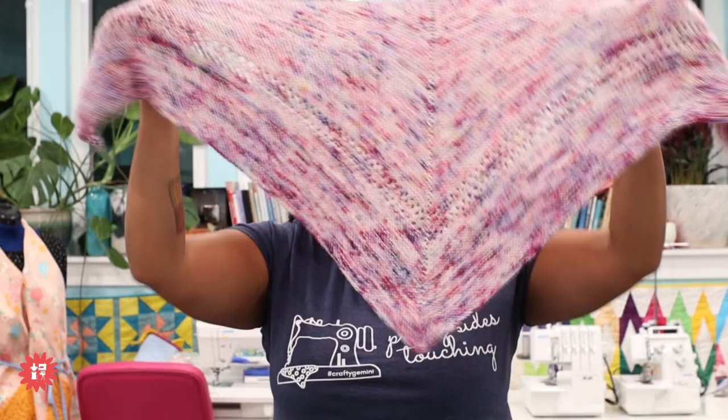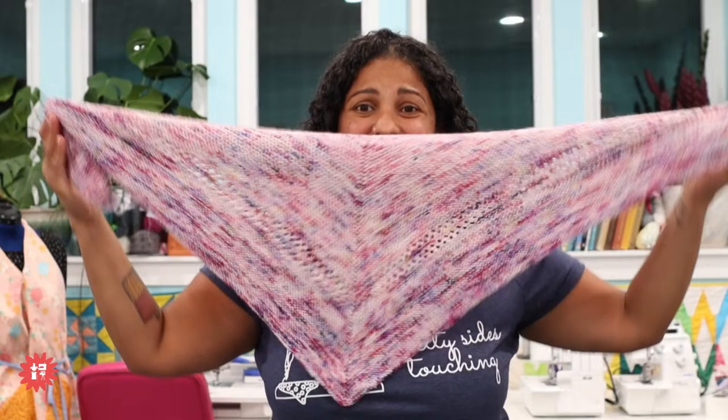Jeanette says she knits and crochets and likes simple things — fast and easy. I'm definitely a fan of fast and easy! So this is the first pattern I'm releasing — the Constanza shawl. It's at the testers and most have finished already.